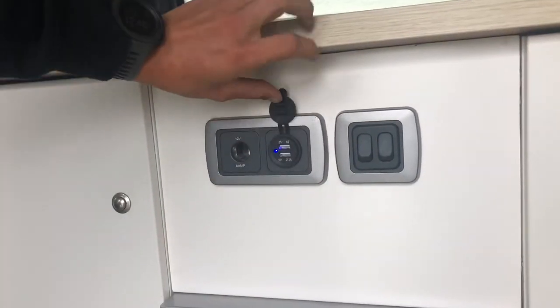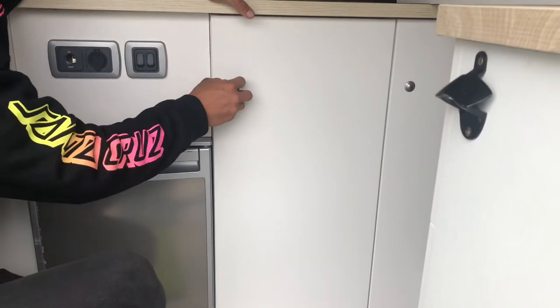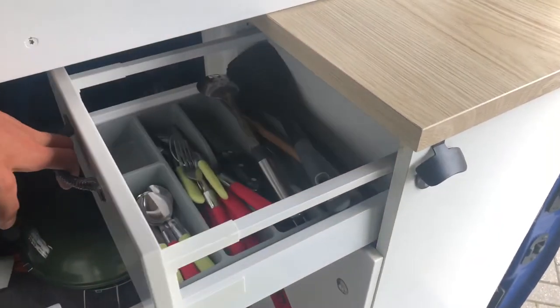There are also USB charging plugs. A power inverter is situated in the cupboard next to the fridge. This is for low power items such as laptops. Objects such as hair dryers will not work with this.